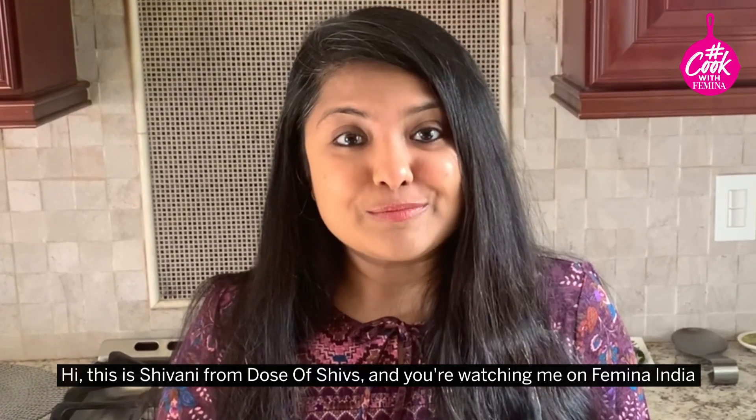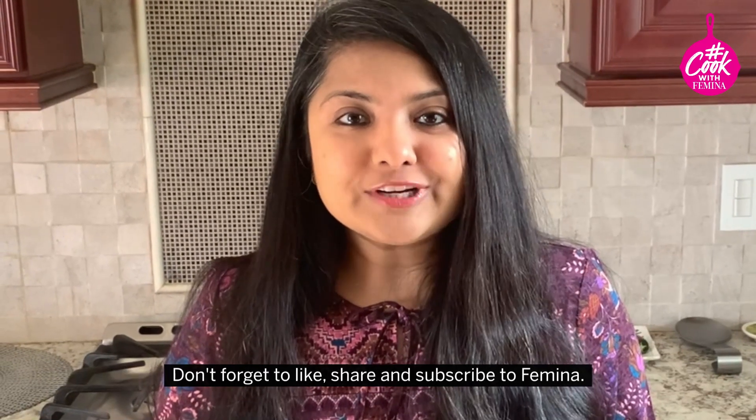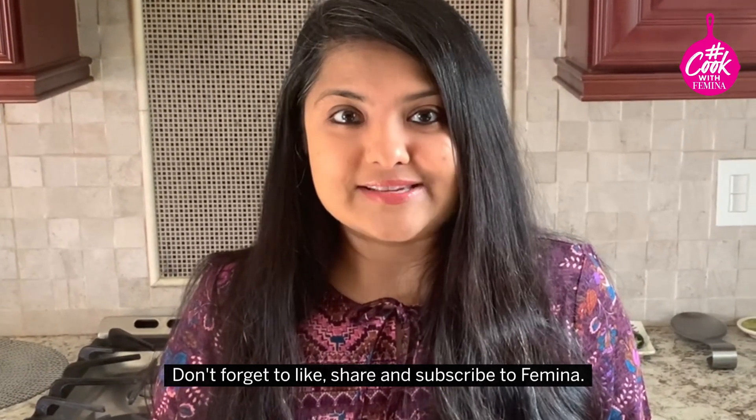Hi, this is Shivani from Dose of Shivs and you're watching me on Femina India. Don't forget to like, share, and subscribe to Femina.